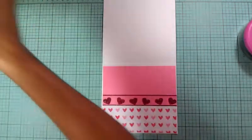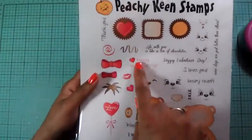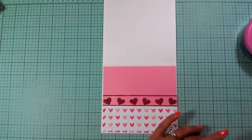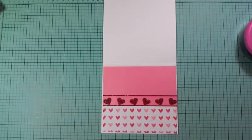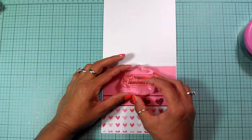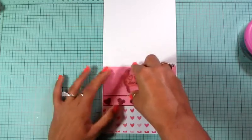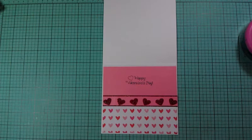Now I'm going to stamp something. I'm going to use my January stamp of the month from Peachy King stamps. The one I'm going to use is 'Happy Valentine's Day' with a heart and that is so stinking cute. I'm going to ink it up and layer it right here in the middle - not too much pressure because you don't want to blur it. That looks really good. So that's the inside done.